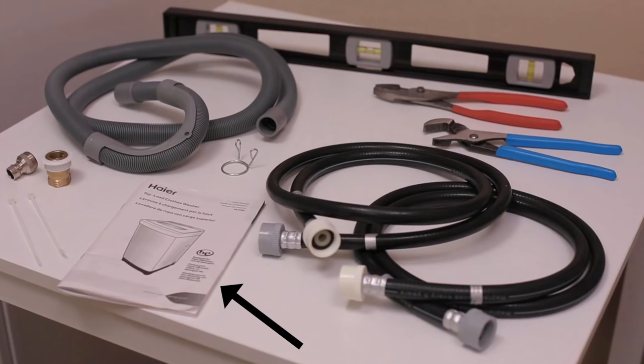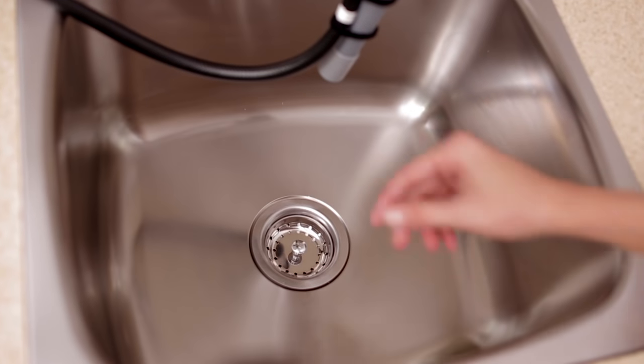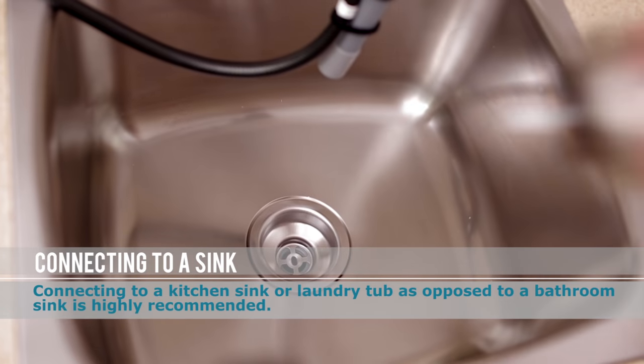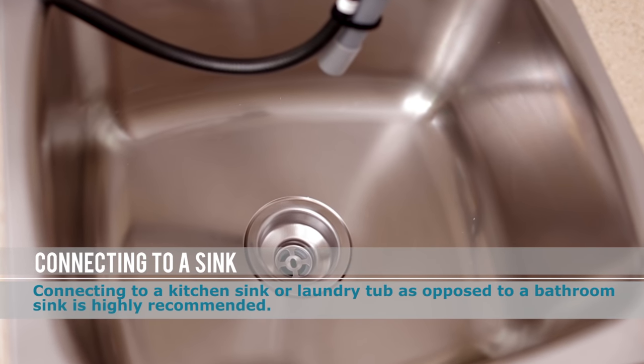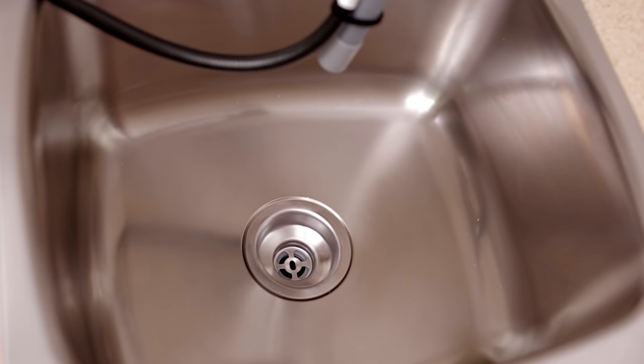Tools you will need to complete the installation: pliers, a wrench, and a carpenter's level. Also, make sure the drain is unobstructed and the sink has sufficient capacity to hold the water. Connecting to a kitchen sink or laundry tub as opposed to a bathroom sink is highly recommended.